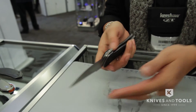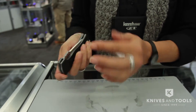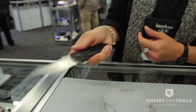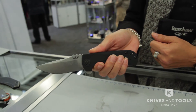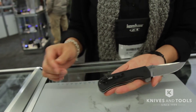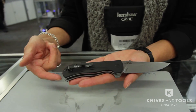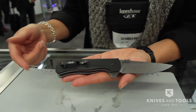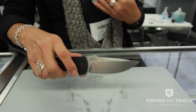This also runs on the KVT ball bearing system, but it is a liner lock as opposed to a frame lock. It's got a really strong detent in there, so you've got to give that flipper a really good hit — and it's awesome. I do have the clip on it; it is reversible. This is an S35VN still on the blade.